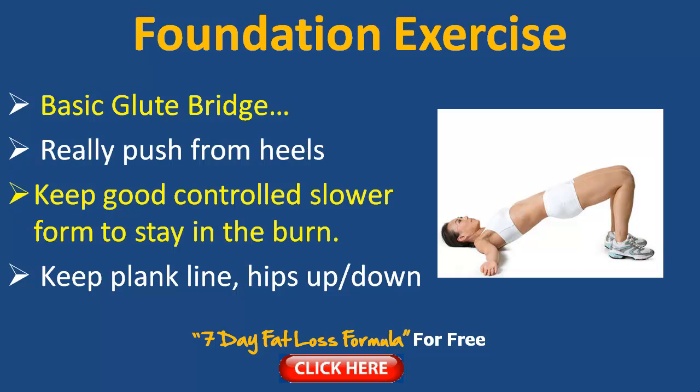Here's the foundation exercise — the basic glute bridge, demonstrated in the image by the lovely lady. As you bridge up, make sure you can hold up your own body weight. If you're carrying a few more pounds it will be a little more difficult, but you'll gradually build up strength over time. As the legs are a strong muscle group you'll find it a little easier anyway. When you push with your legs, push through your heels — that's going to really contract the back leg muscles like the hamstrings, glutes and calves. Keep good control with slower form to stay in the burn and really engage those muscle groups, squeezing the targeted area.